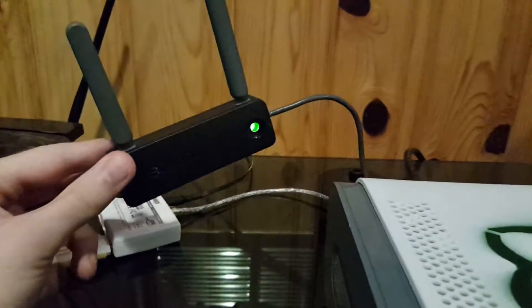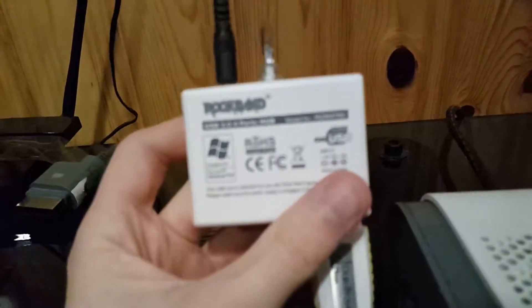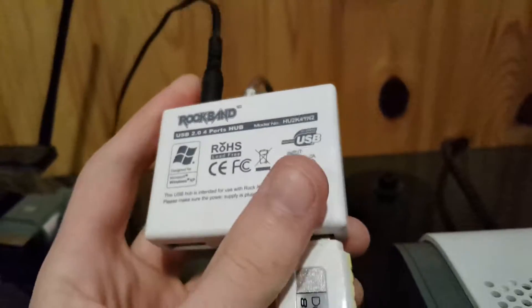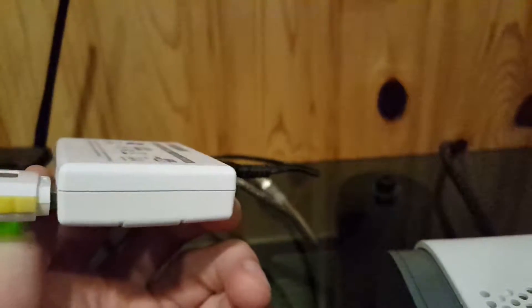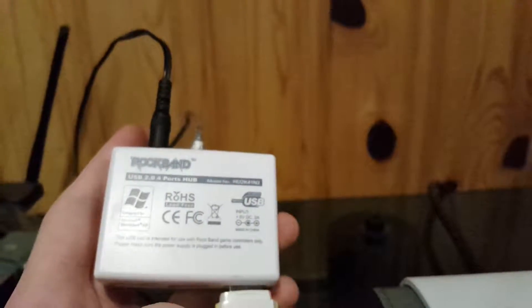In order to get past that issue, I remembered that I had this Rock Band USB 2.0 four-port hub from a long time ago. This would come with the whole Rock Band box set you'd get from Walmart — it would have the drum set, the guitar, the mic, and all of that.